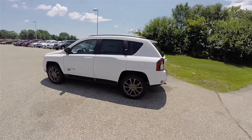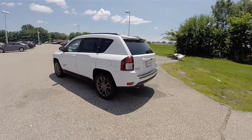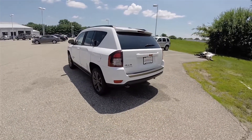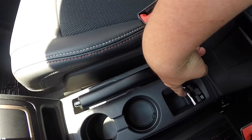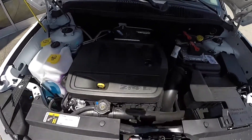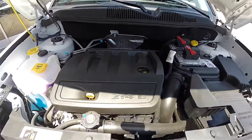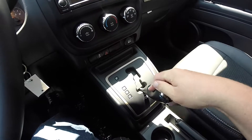This Compass is in bright white clear coat. It has the dark slate premium cloth interior. The vehicle is four-wheel drive with Jeep's Freedom Drive automatic four-wheel drive system. It is powered by the 2.4 liter dual overhead cam, dual VVT four-cylinder engine, and uses a six-speed 6F24 Autostick automatic transmission.